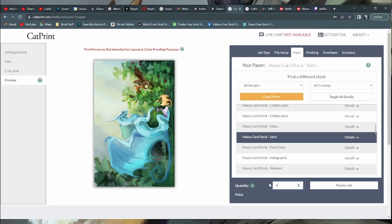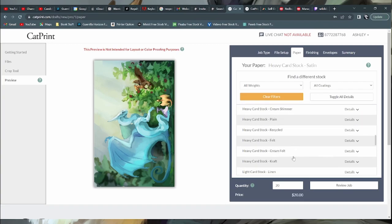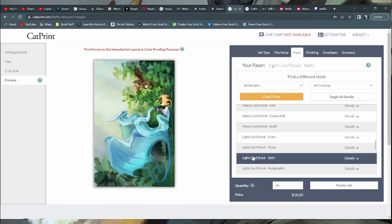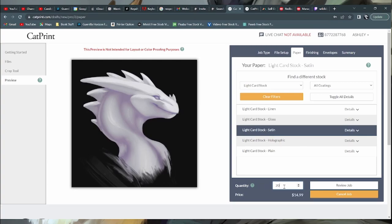So here I'm experimenting and showing different paper types and how much they cost. Heavy cardstock satin costs about $1 per print — so for 10, it's $10, and for 20, it's $20. For a lot of the paper types, you get more of a discount the more you buy. For a 5x5 print, for 1 it's $10, for 20 it's $14.99, and for 50 it's about $21.99. So buying more is always cheaper — it's kind of weird but that's how it works. And of course, you only have to pay one shipping fee if you buy a lot at once.